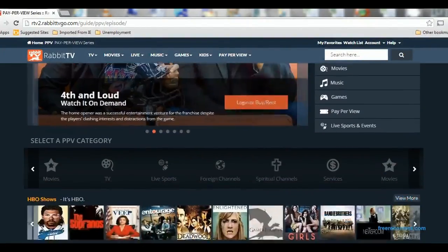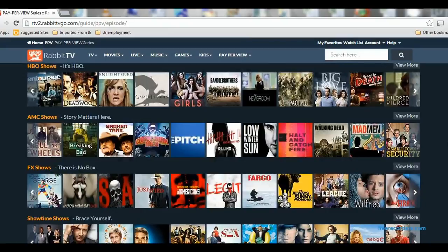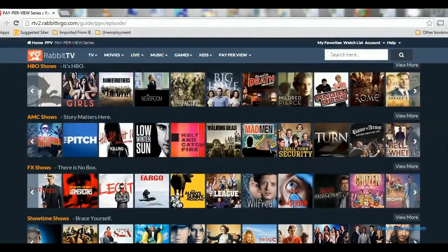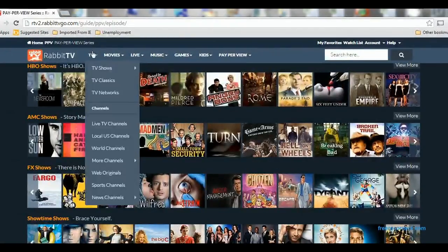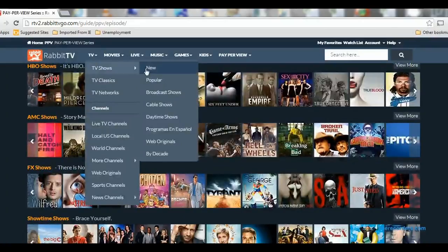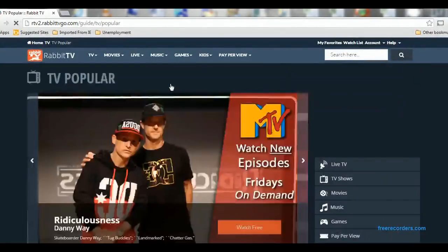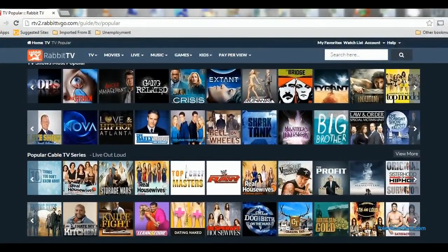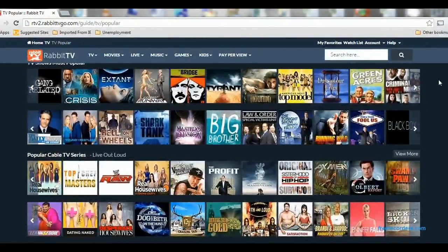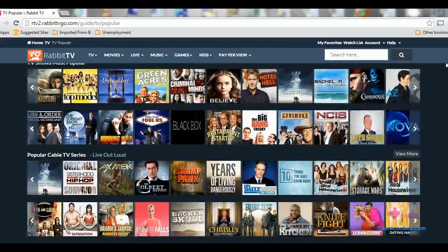This is the new Rabbit TV. Let's take a look at the video — we'll go back to TV shows, go to popular shows, and pick a show. We have a number of choices available. Let's pick NCIS — I like that show. We're going to just start it up.